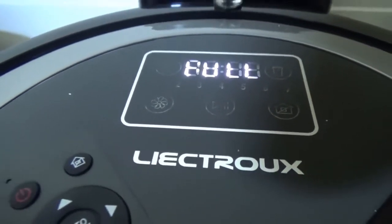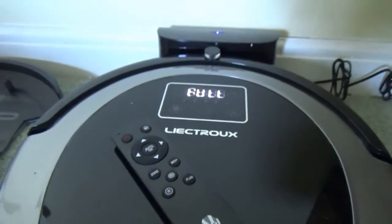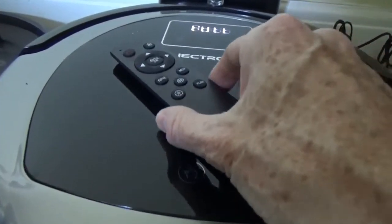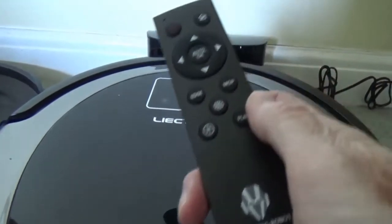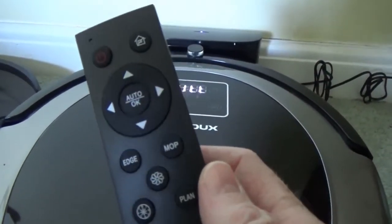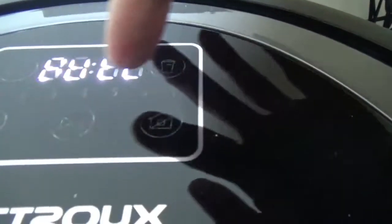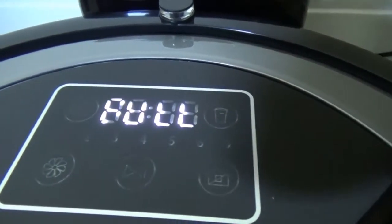This is the Leektro B6009 Robotic Vacuum Cleaner, which is quite a sophisticated vacuum cleaner. It can be operated either completely remotely via the remote control unit, or manually via the touch-sensitive pad on the top of the cleaner.